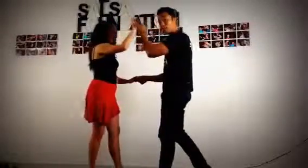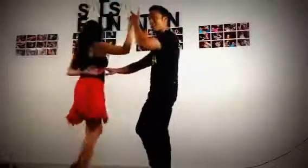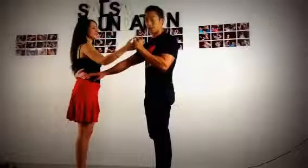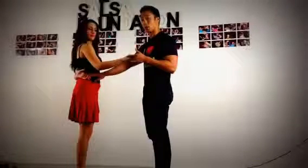I step back on my right and allow the girl to step on 5. On 6 I start to turn, and on 6 and 7 we finish the turn. From here, on count 8 I want to do a quick hand switch so that my left hand goes underneath — get into the habit of doing this hand switch so I can lead the girls to more complicated moves later on.